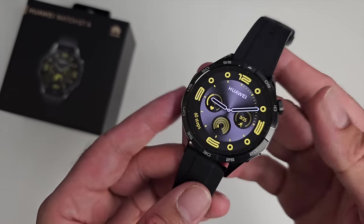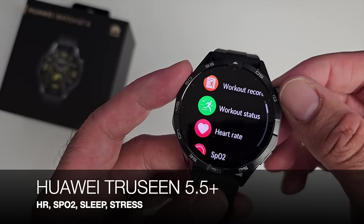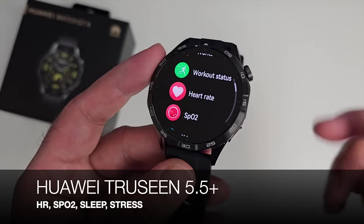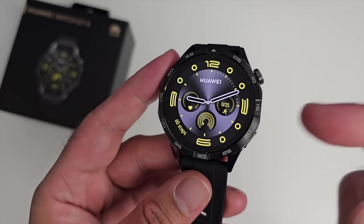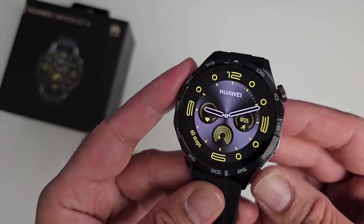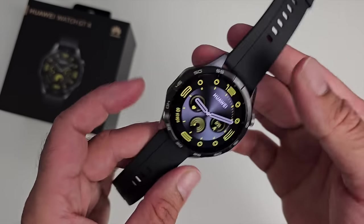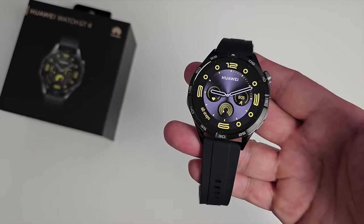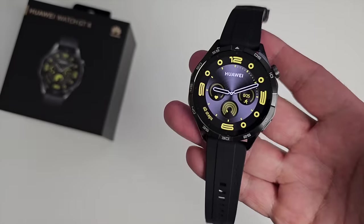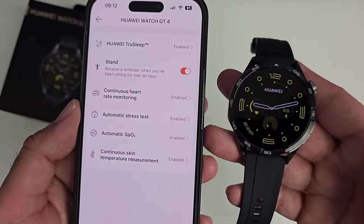Health tracking is super accurate and comprehensive. The new improved Huawei TrueSense 5.5 Plus tracks your heart rate, SpO2, sleep, and stress with pinpoint accuracy. Other features include automatic sleep detection including daytime naps, automatic workout detection, and over a hundred built-in workouts. I was very pleased with the accuracy of the health tracking and really liked the 24/7 monitoring of the various sensors.